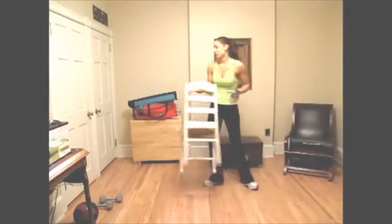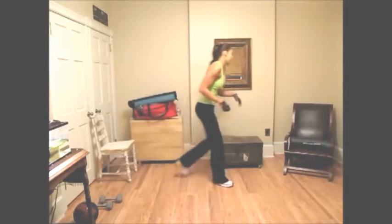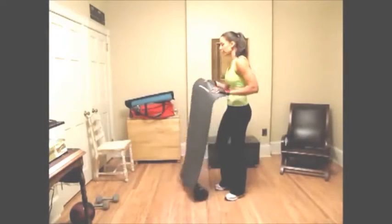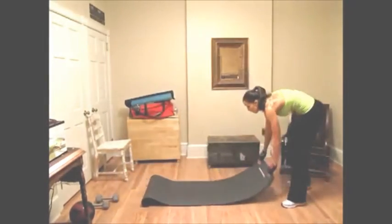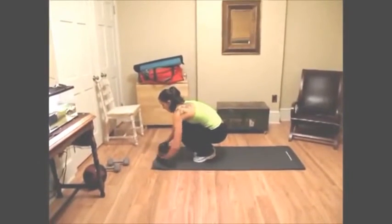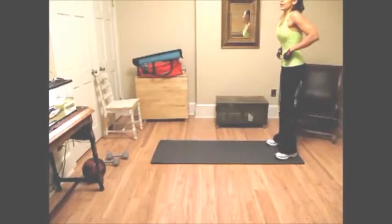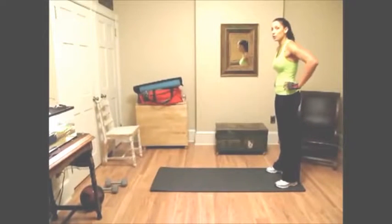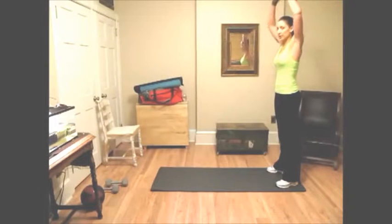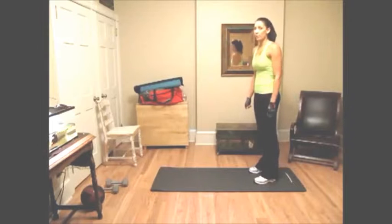The next part of your routine is the abs core portion. I do abs and core in every single workout — not the same exercises, but I'm always training my core because it helps with every single exercise you're going to do, even running. If your abs and your lower back are strong, then it's going to be so much easier to gain strength in your arms and in your legs. So we're going to start off with planks.